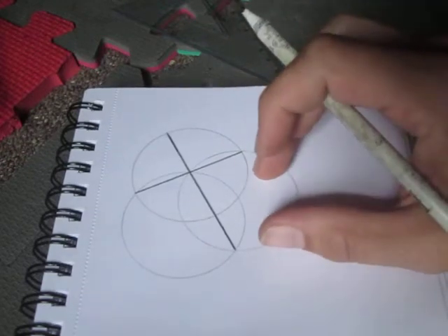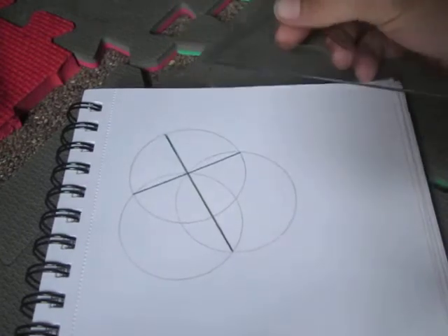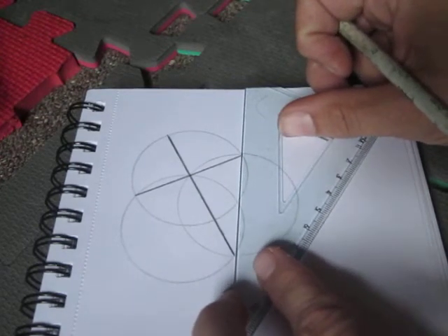You know the story of Jesus being a carpenter. Well, the cross is a perfect tool for any kind of structural uses because within this...